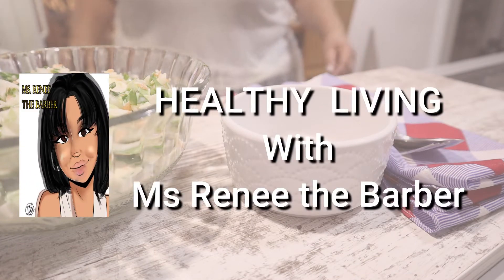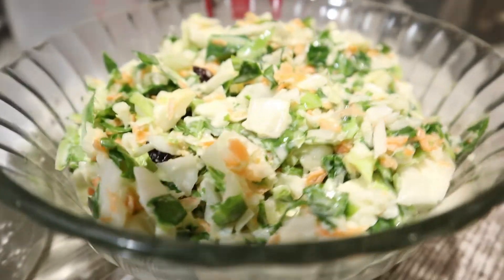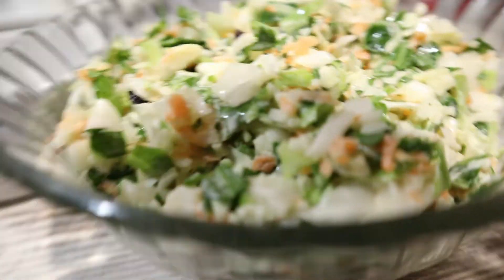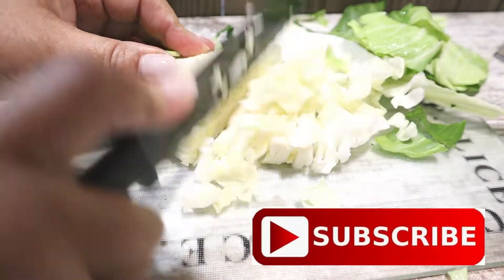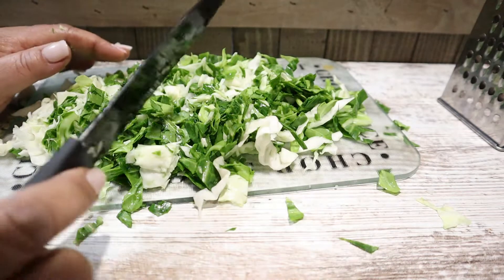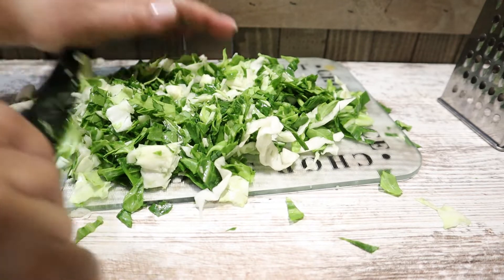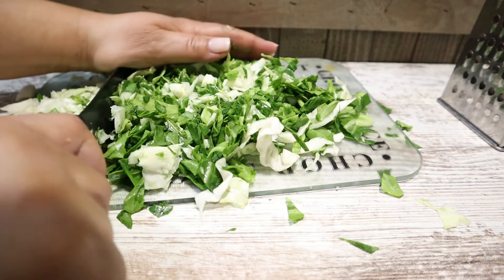Back again — Healthy Living with Ms. Renee the barber. In today's video we will be making coleslaw, and I love coleslaw on everything. What do you do when you have leftover cabbage? You start chopping it. I guess we make some coleslaw.